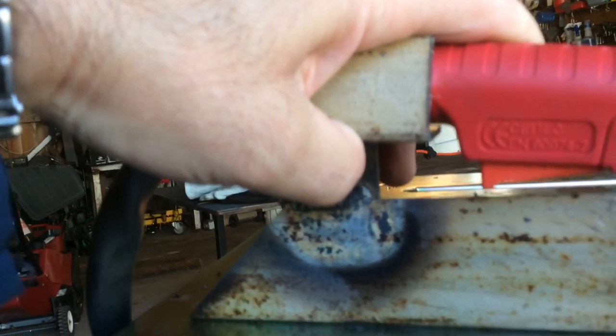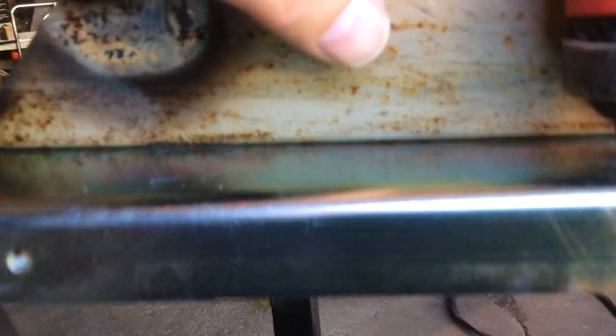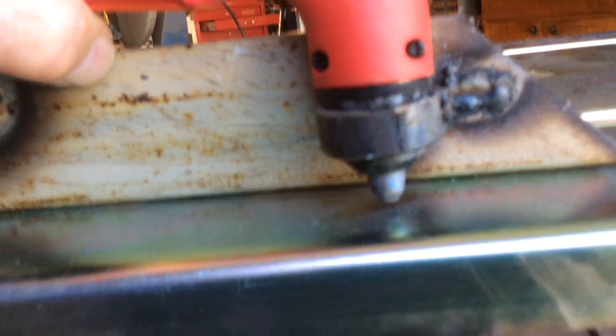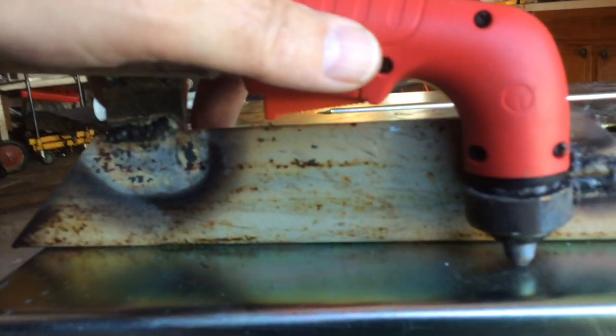By putting this handle on it, I can rest all of my weight on there, just pull the trigger, and then start sliding, and I should be in good shape. I'm going to clean it up a little bit, do a couple more things to it, and then we'll be back.